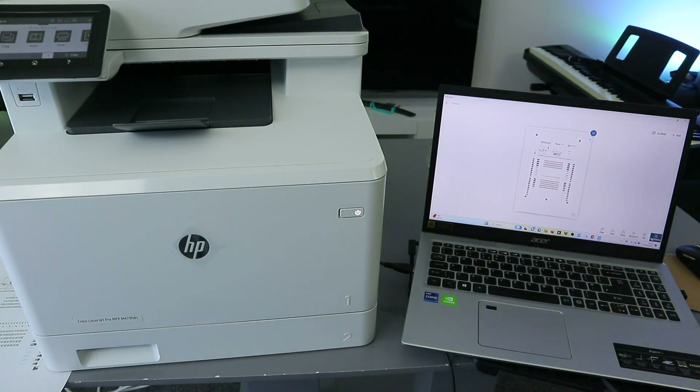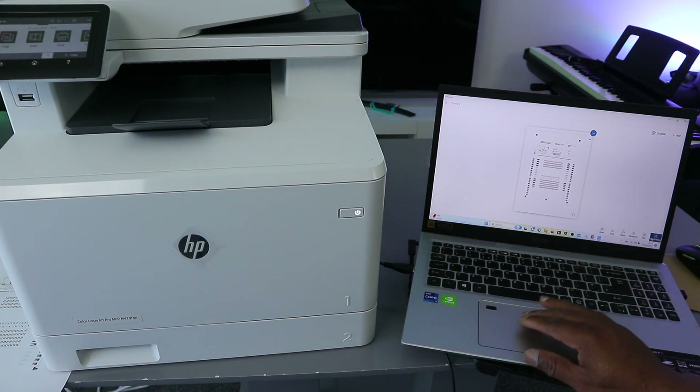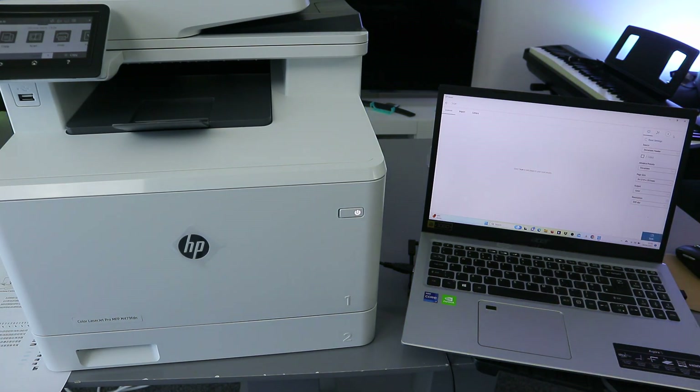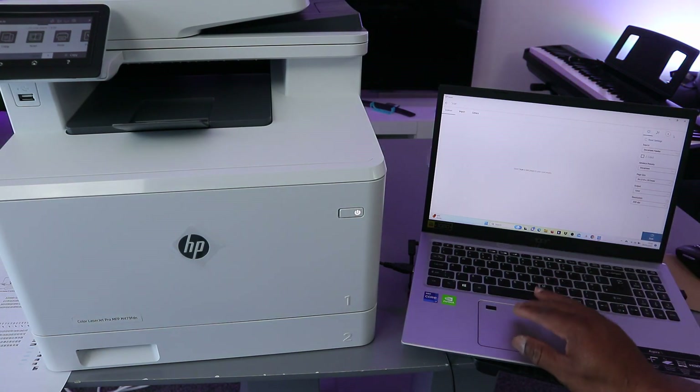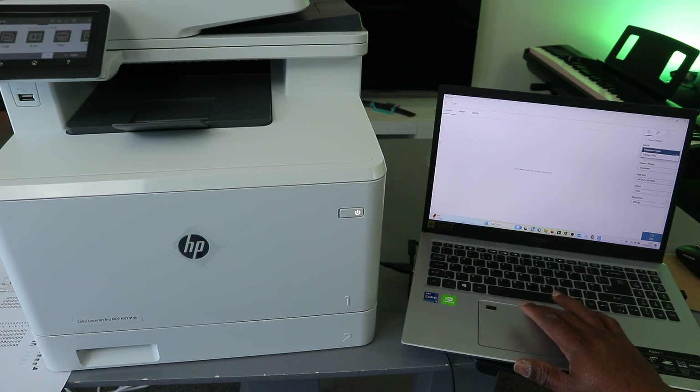Close it. Now from your laptop in the HP Smart app, select Add. You'll see an option at the top — select Add. Select your printer, then scroll down to select Glass Scanner, and select Scan.